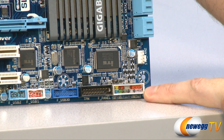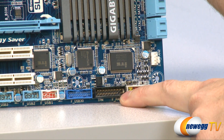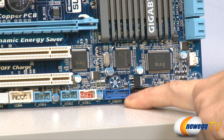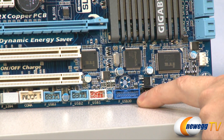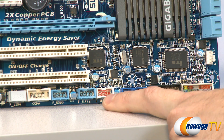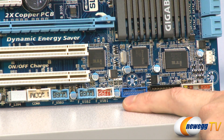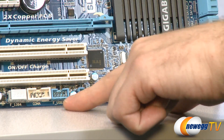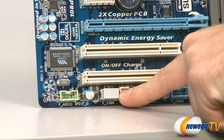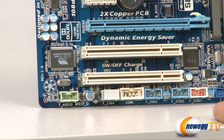Starting at the bottom right corner, there's a four-pin PWM system fan header. Below that are the front panel headers, all color-coded with a small schematic. Next to that is a TPM header, then a blue USB 3.0 front panel header for your case's USB 3.0 ports. Next we have three USB 2.0 front panel ports, a COM port, a Firewire 1394 port, and on the far left a green front panel audio header for your mic and headphone jacks.